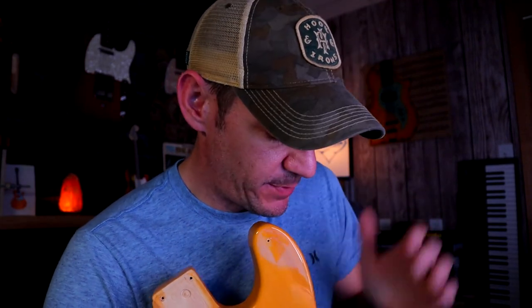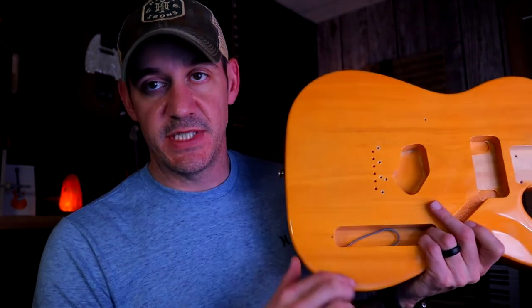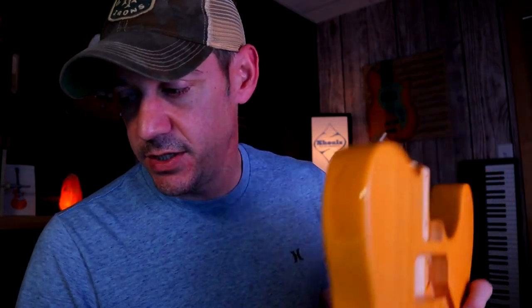Guys, I hope you enjoyed that. If you have any questions about it, just let me know — I will try to answer any of them in the comments below. If you have a specific question about anything I didn't cover here, post a comment and I'll try to answer you. Guys, I hope you enjoyed the video. If you did, give me a like, and if you liked it please subscribe. Thanks for watching guys.